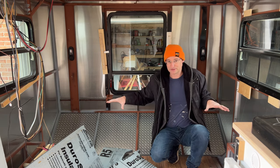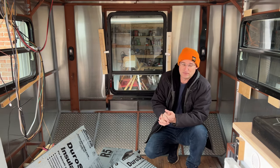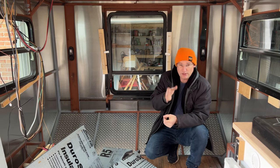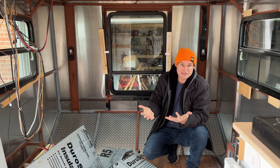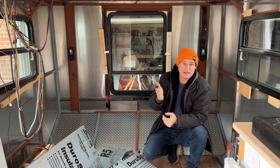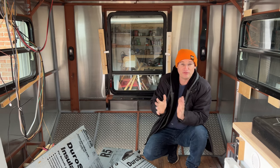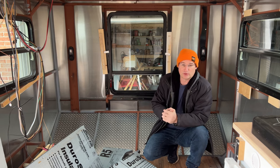This video isn't really a how-to on electrical or insulation. If you want those kinds of videos, check out my cargo trailer conversion playlist, or you can buy my guide where I go through it step by step with tips on what worked well for me.